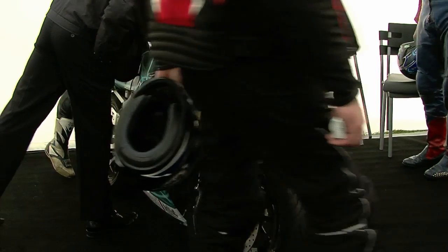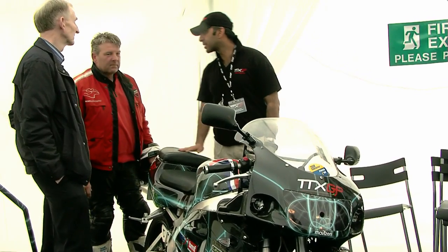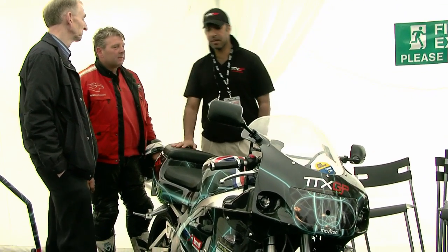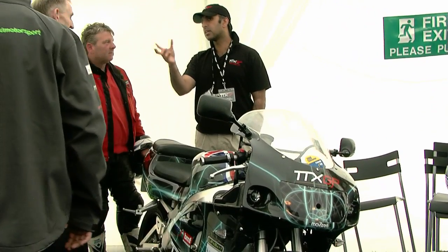I rode it in the grass — you can see those guys in the grass, right? I've got two motors in here but I've got half the power they have. I'm carrying about four and a half kilometers of battery; they're carrying about ten.